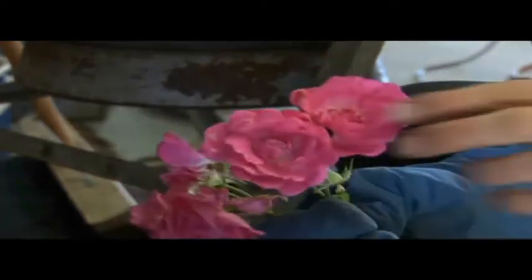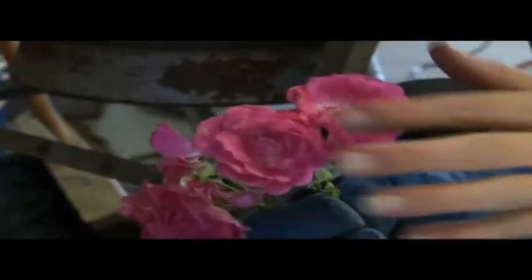These are freshly picked flowers, so as you can see they're very soft and tender still, very delicate. What I'm going to do now is expose them to liquid nitrogen.